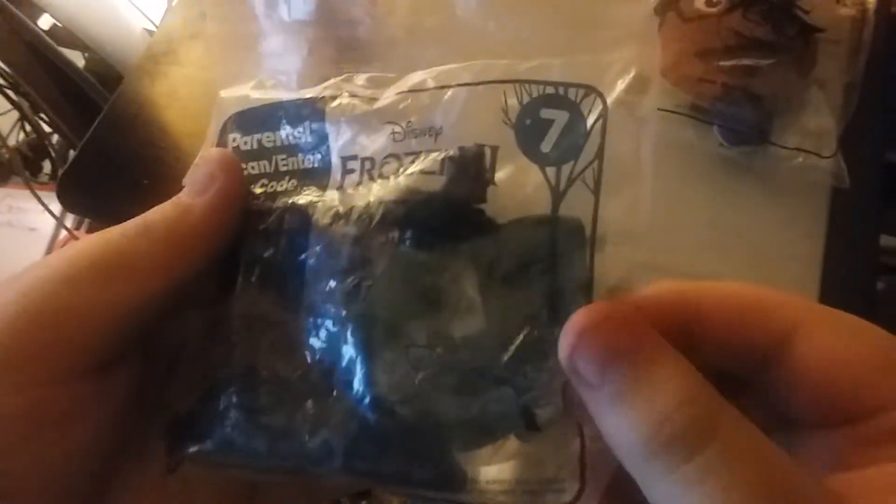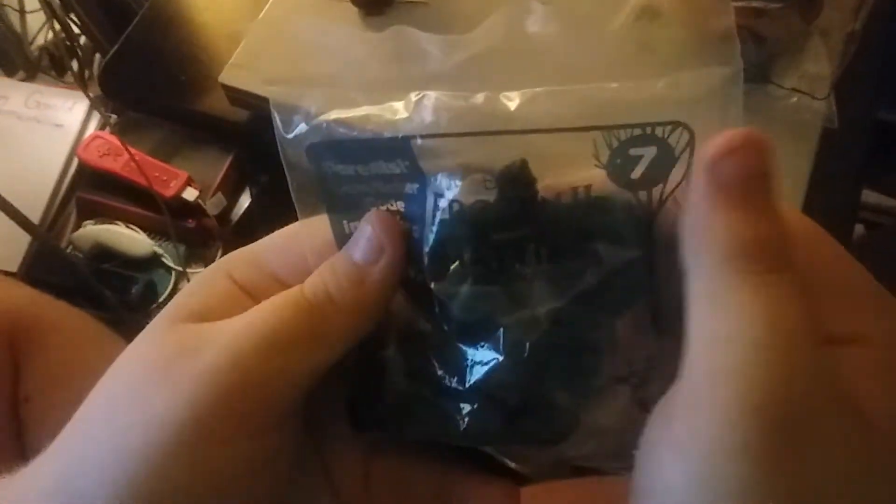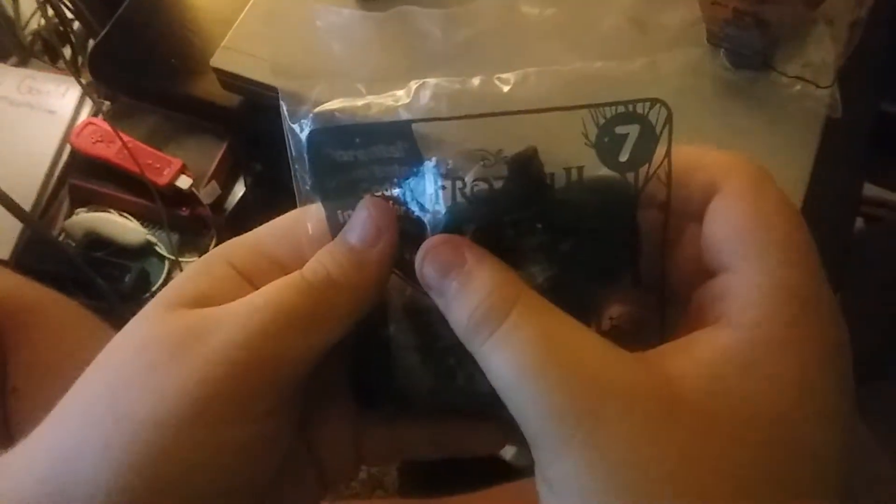Next we have Frozen 2, number seven. I can't read that. Can you read it, honey? It's Matthias. Matthias? Yeah. Next up we have Frozen 2, and number seven is Matthias.